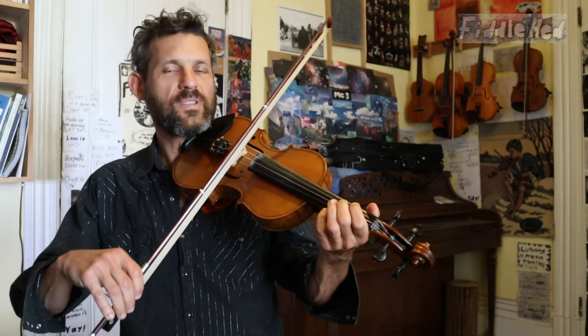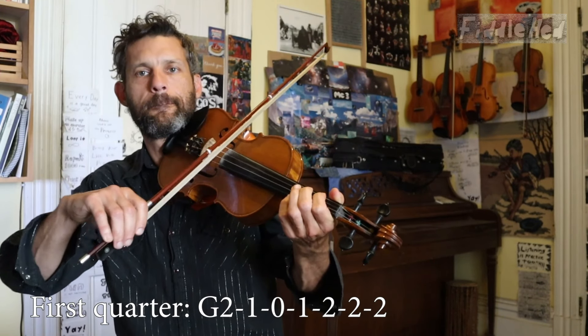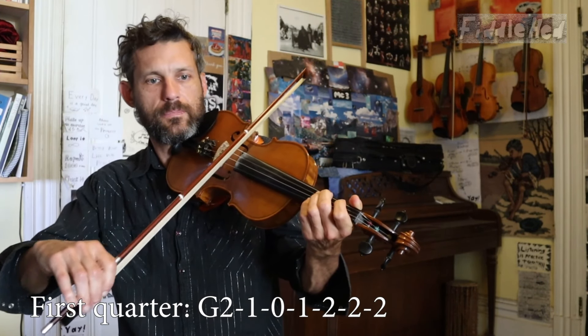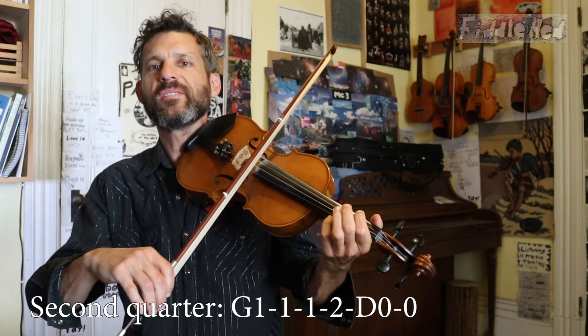And now the fun part — we do it in the low octave with the exact same fingering. And so on.